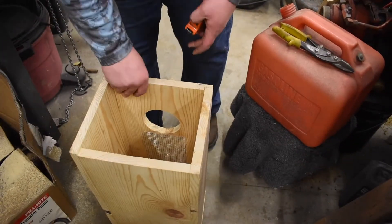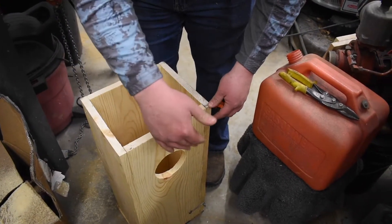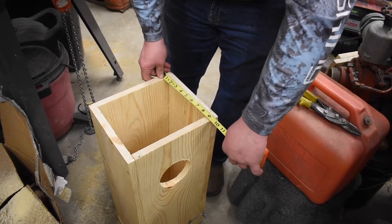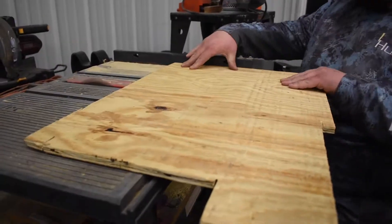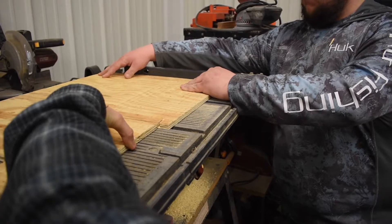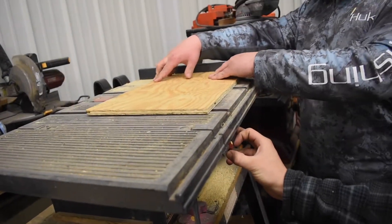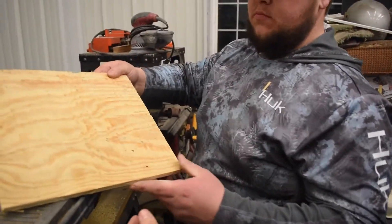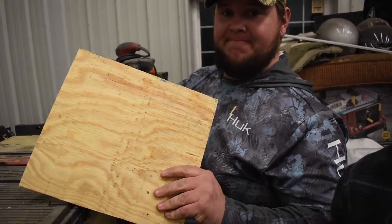Now we're going to cut our top out. Since the entry hole is there, we're going to put an overhang of about 2 inches so water doesn't run straight down and into the hole. We'll go even with the sides, which is 11 inches, and then 12 inches the other way — so 11 by 12 — and that gives you a 2-inch overhang. And there you have it, that's how we're making the roof. There's our 11 by 12 board, and we're going to attach that to the roof.